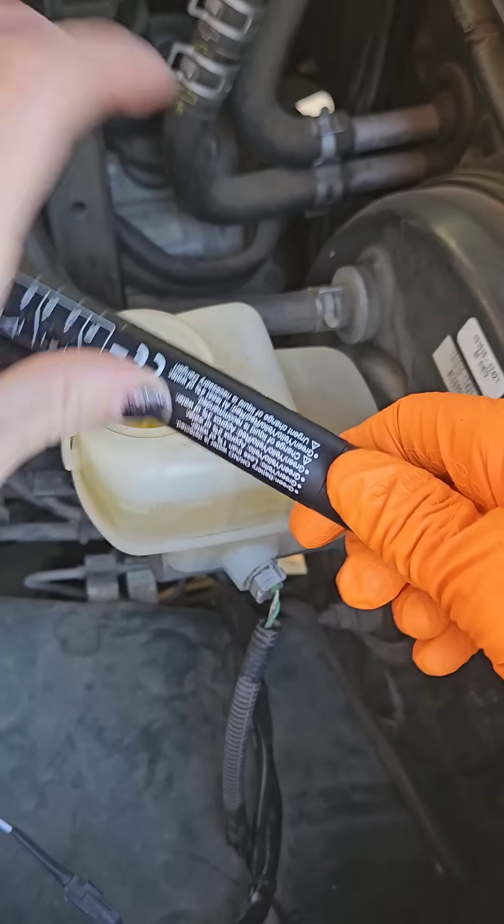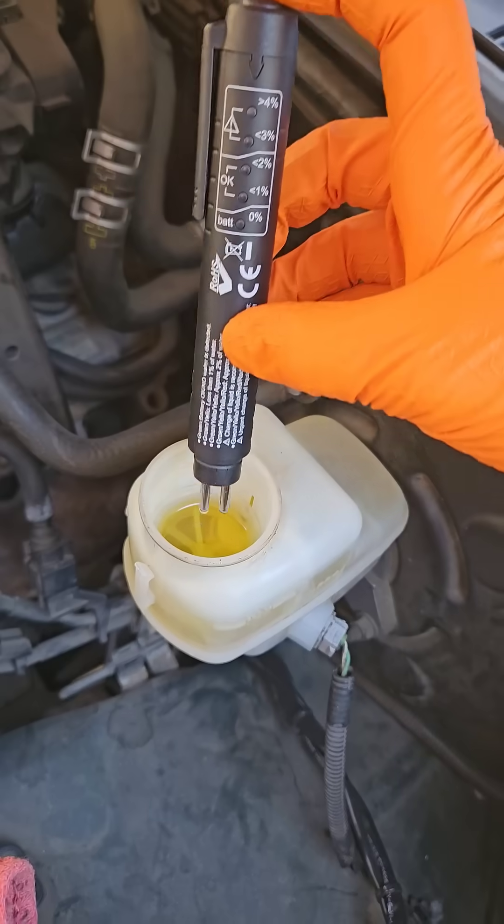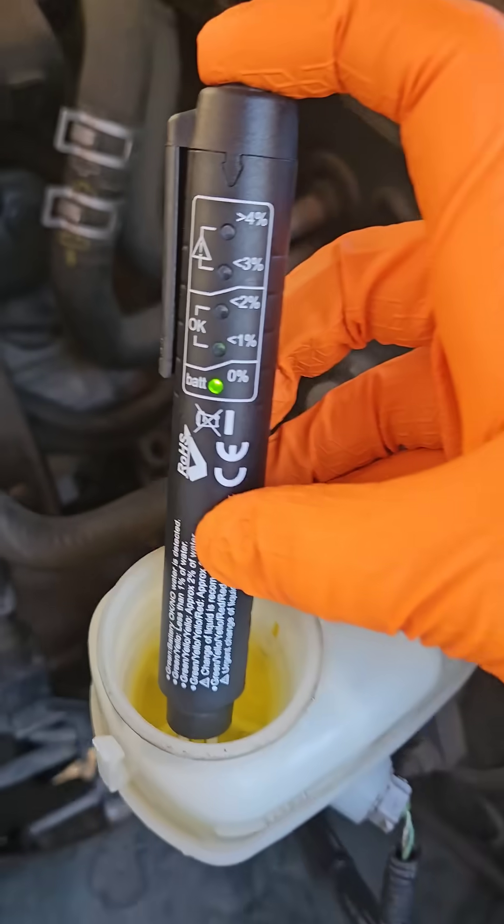Remove the brake fluid reservoir cap and submerge the two metal prongs of this device into the fluid and press the button. Then observe the reading.